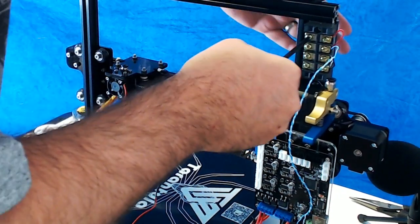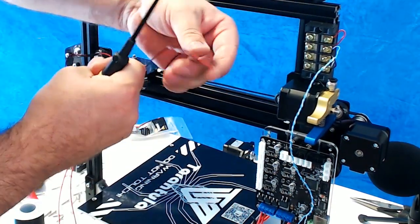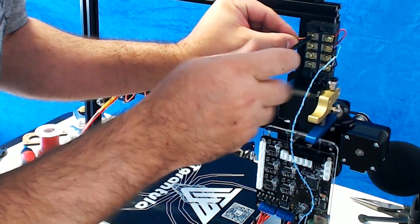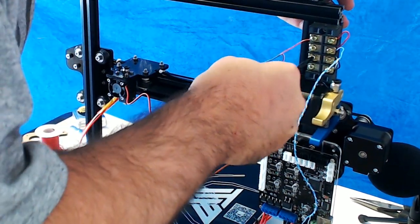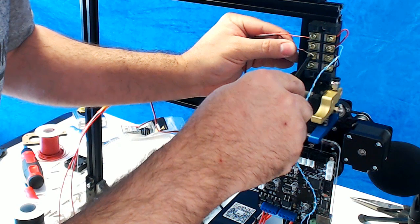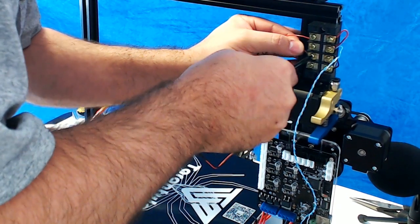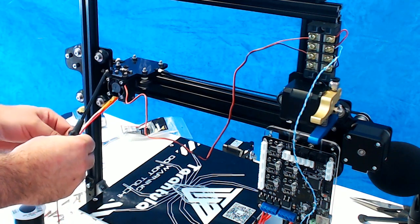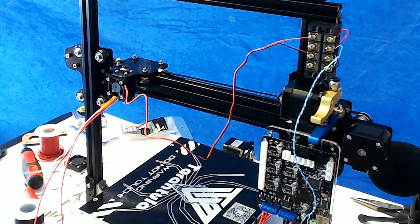Yikes, that is a tough screw. Alright, got our fan and our heater wires — these are plugs so they can go on afterwards.